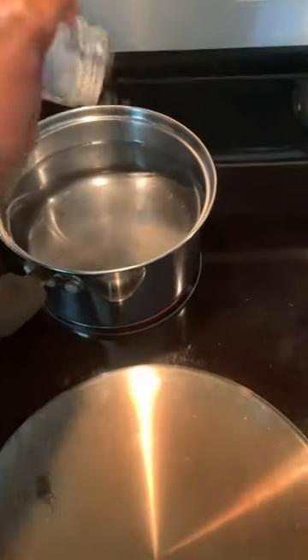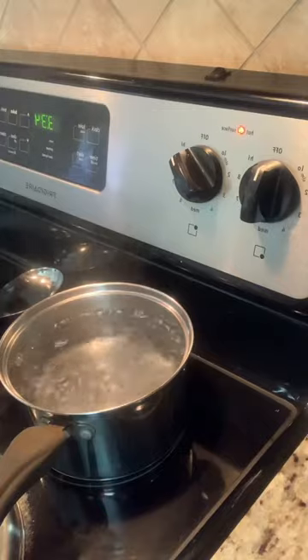I'm making cold pasta salad using bow tie pasta, adding salt to the water. These are the veggies I'm using. The water is ready, so I'm adding in the pasta.